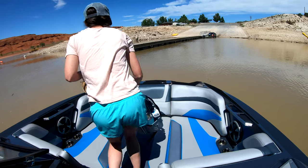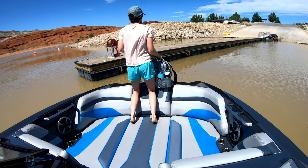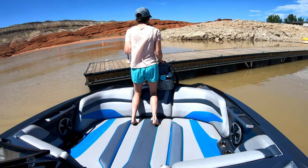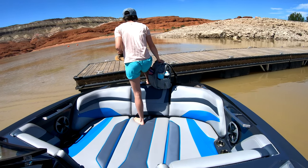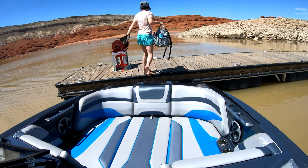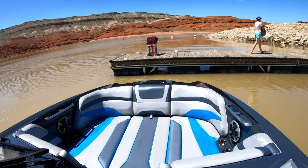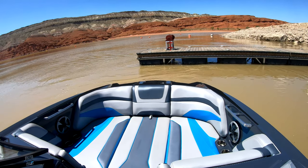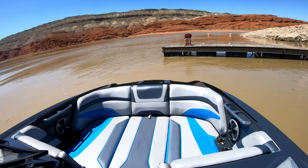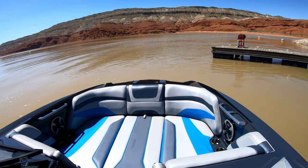You can see that I'm now bringing my wife into the dock and I'm just in that first forward position. When I start getting close, I throw it into reverse and it just holds me there, and then I pop it into neutral doing light touches back and forward to keep it in position. She gets off, I throw it into reverse and get away, turning my wheel all the way to the right — which goes with the way the boat normally turns in reverse. Then I throw it back into that first forward position, light touch, turn the wheel all the way to the left, and start going forward.